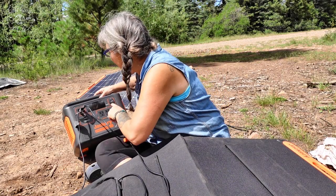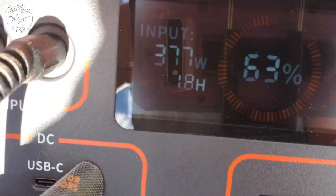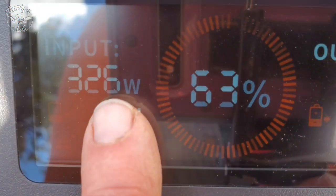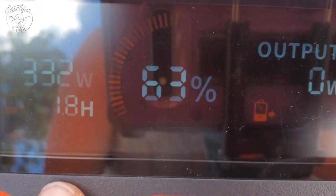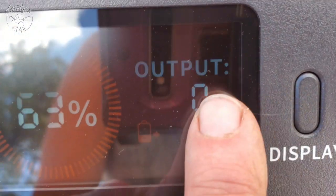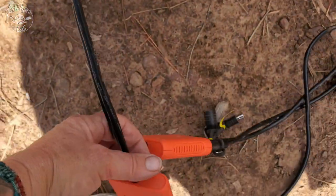If you look at the display — 377 watts input, 1.8 hours until it's fully charged. So it's at 63% and it'll be fully charged in just under two hours. Right now I've got no output. How awesome is that?